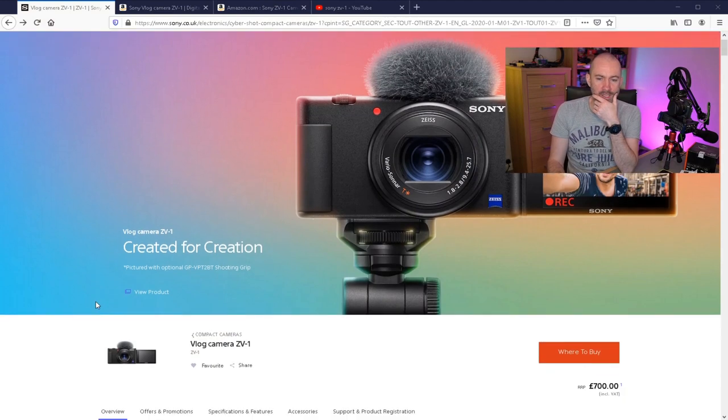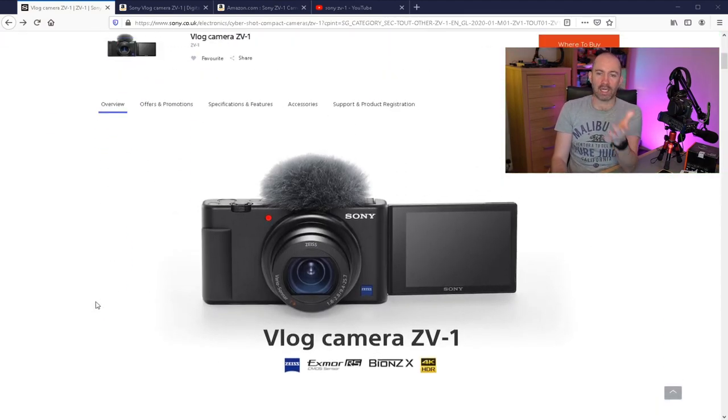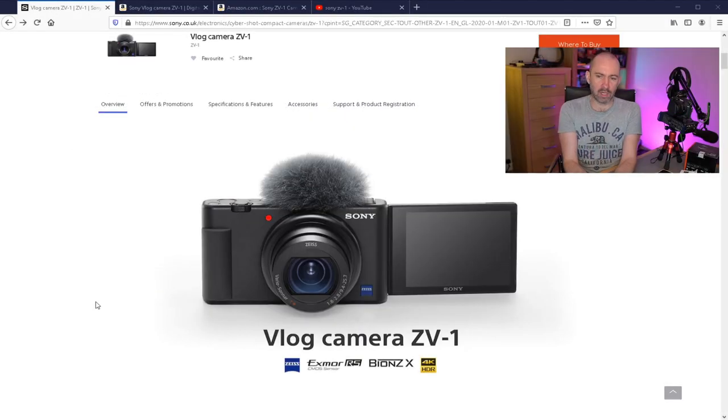Jumping over to the website, you can see the vlog camera ZV-1 as they're calling it. If you're familiar with the RX100 series, you'll notice a lot of differences right away. One is that it's a little bit thicker than a regular RX100 — not too thick though, it's still a very portable camera. The build quality has changed; they've kind of moved away from the textured plastic they used before. It does look a little bit cheaper, but if they've improved other things and went for a cheaper plastic, that's okay.